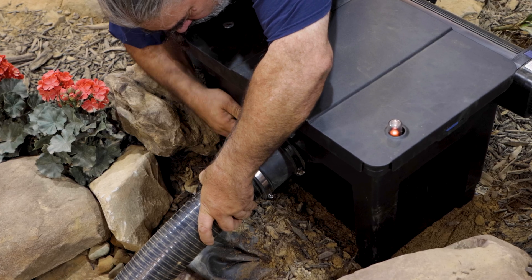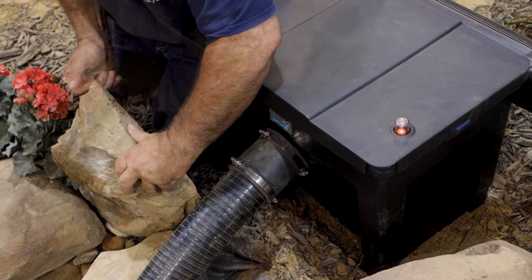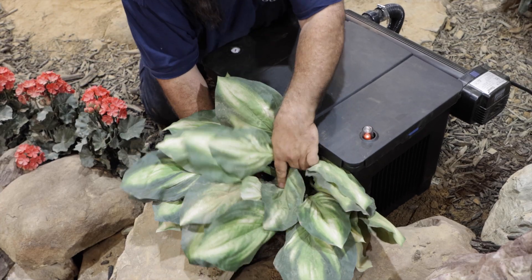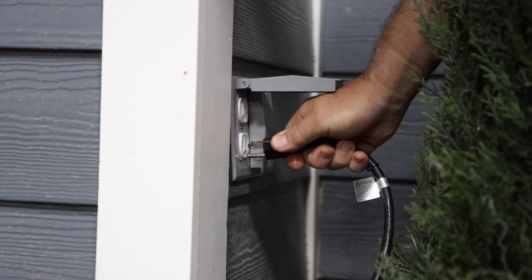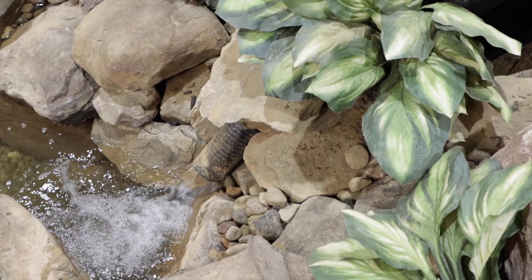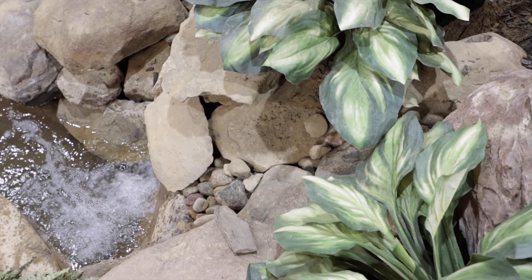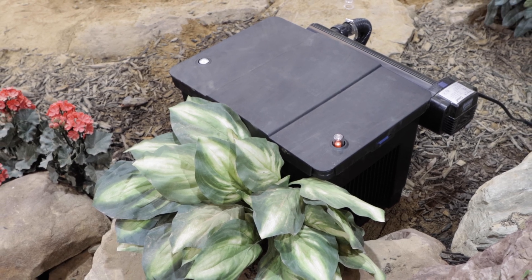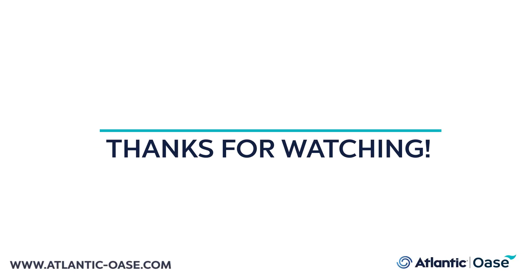We used a rubber coupling to attach the 3-inch flexible pipe back to the water feature. Cover or conceal the plumbing. Prior to starting up the unit, check that all clamps on the internal cover are closed, then plug in the pump and check for leaks. The filter will immediately begin to remove solid waste, but bear in mind that the BioSmart is also a biological system. Ammonia and nitrate removal require the development of slow-growing beneficial bacterial colonies in the foams. The filter will take several weeks after first installation to reach its full biological effect and must be run continuously to retain biological efficiency.